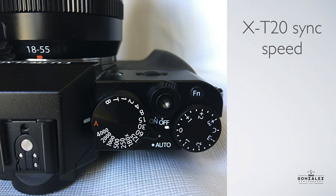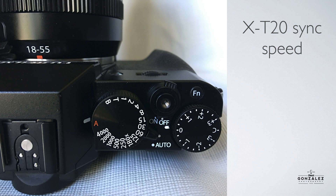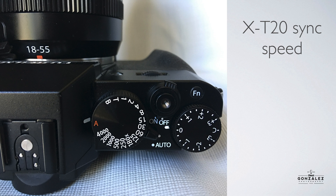Next thing to talk about is the Fuji X-T20's flash sync speed. This is the maximum shutter speed you can shoot flash with before you start to see the actual shutter show up in your pictures. If you shoot over the sync speed you'll see a black line show up. The X-T20 is defined as 1/180th, that's what that little X is there, but you can actually use it up to 1/250th — I've used it at 250 and there's no problems with it. That's a nice little bonus.